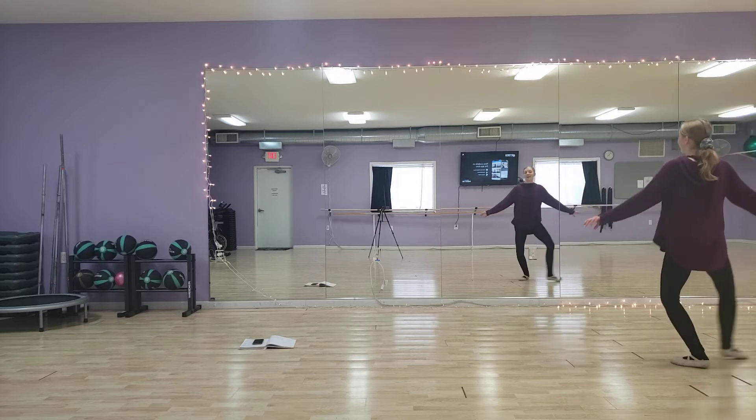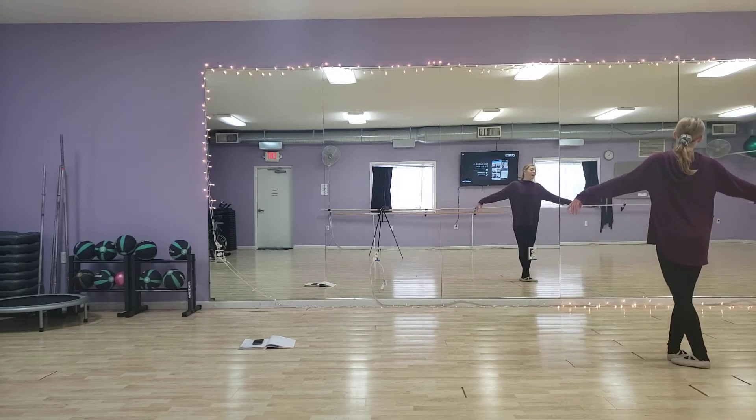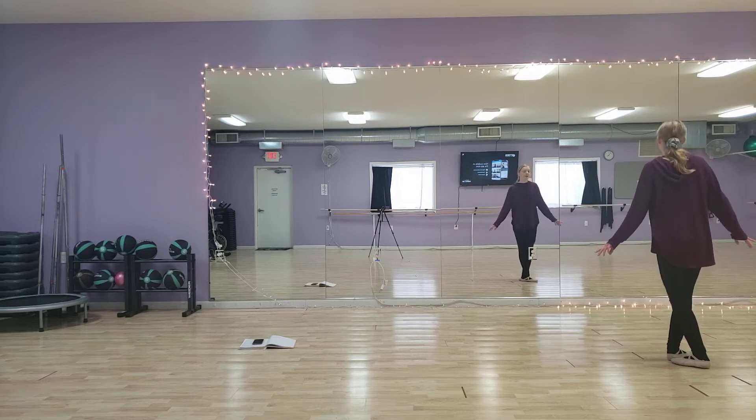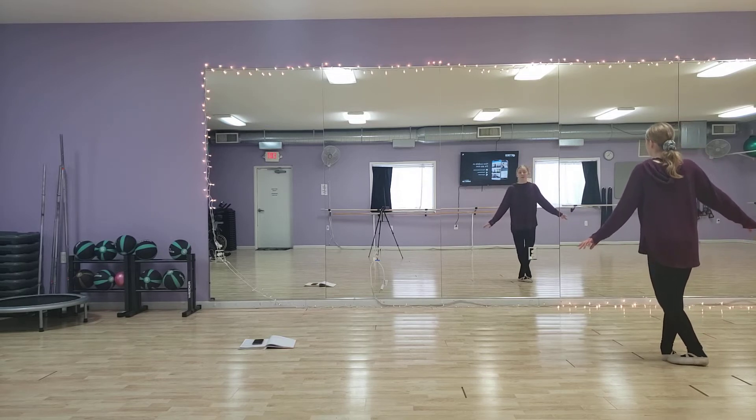It's glissée up. Your arms should breathe out throughout a demi-second position and then start to close. Assemblé with coupé.